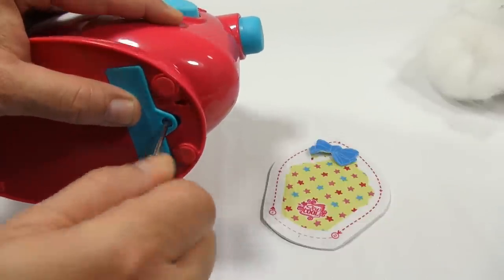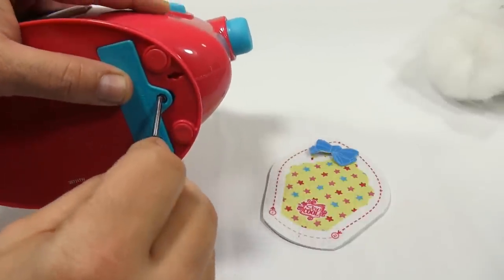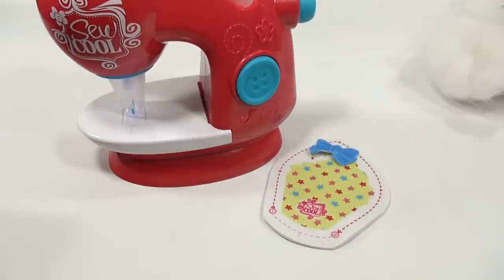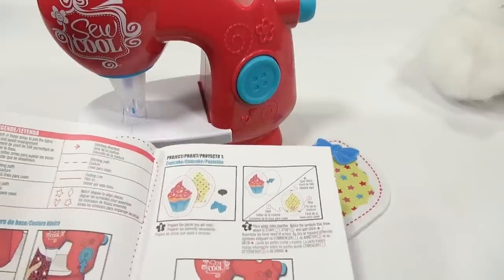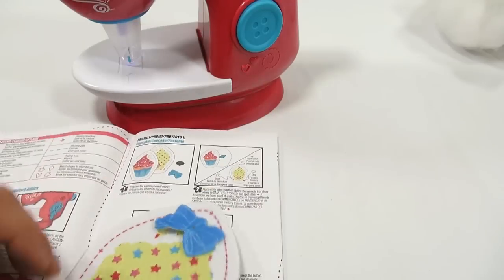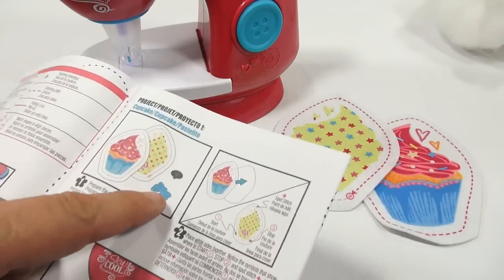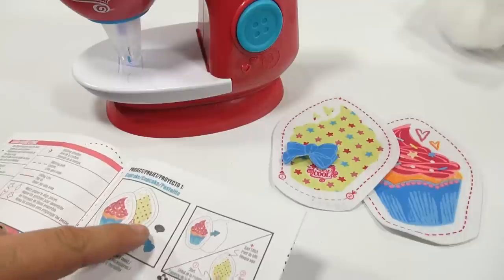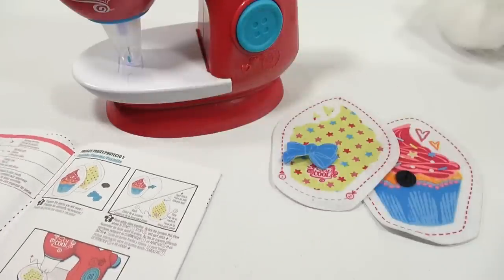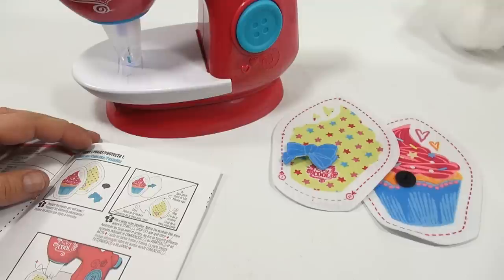Okay, we're set now. They're calling this first one the cupcake, so let's look at the instructions — yes, it is the cupcake project. Prepare the pieces: there are two front and back. I need the blue bow and then one of the buttons. It says start by spot stitching the pieces together so they don't misalign.